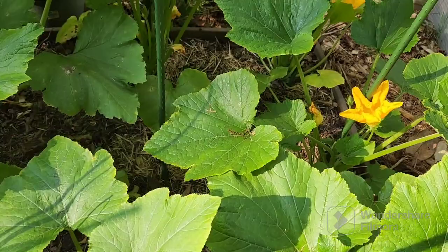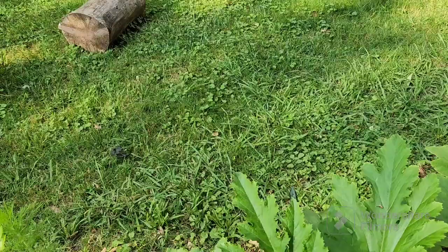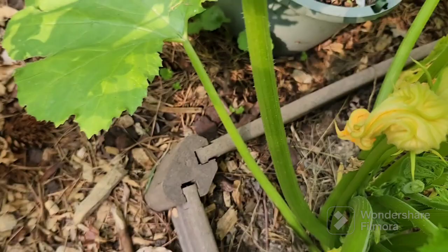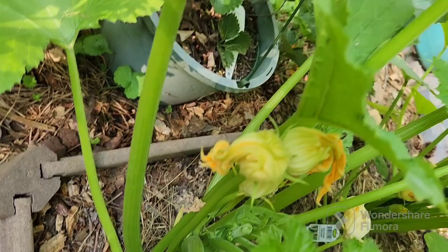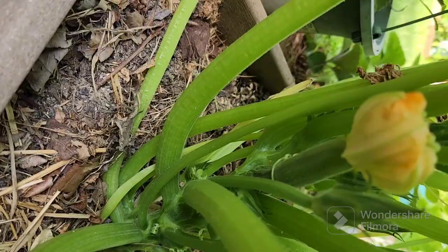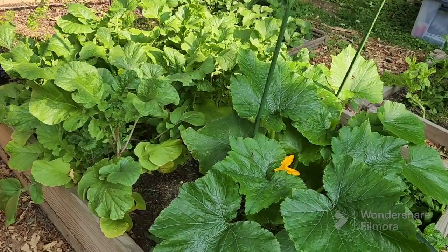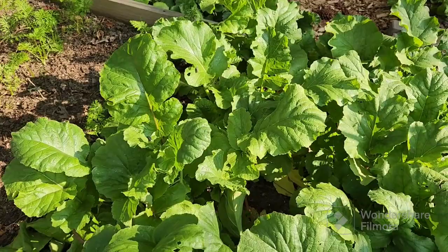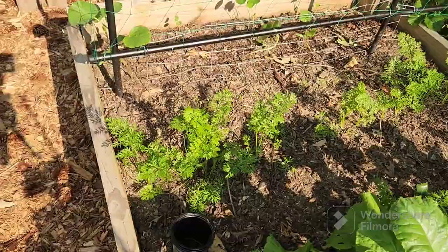Here's my zucchini bed — tons of male flowers in there and I have yet to have a female flower. This one did something funky where it has a female bud but the flower never opened, just kind of mushed up. I'm going to give it a little help opening. Here are some radishes — I pulled one to check and it was very small, and my daughter made fun of me. There are the carrots coming along. I still need to water this morning.